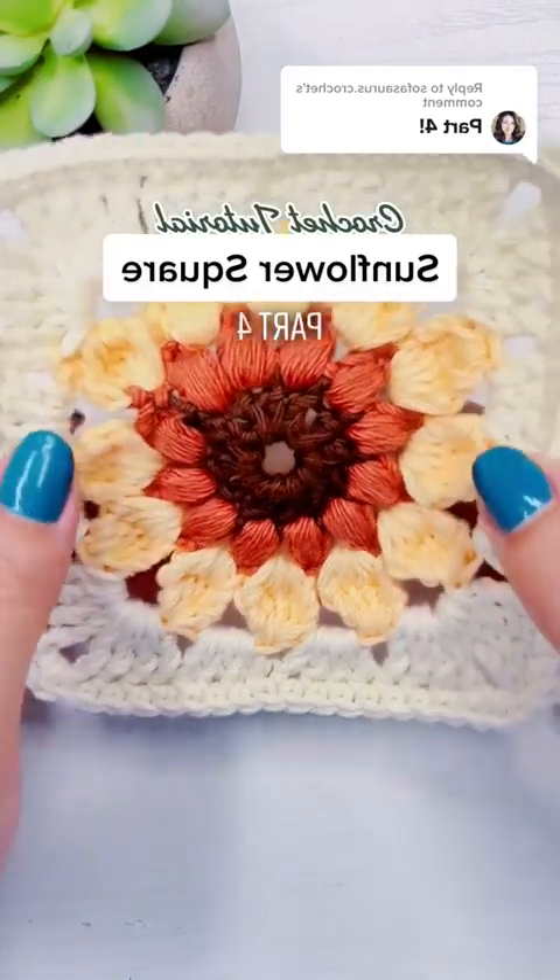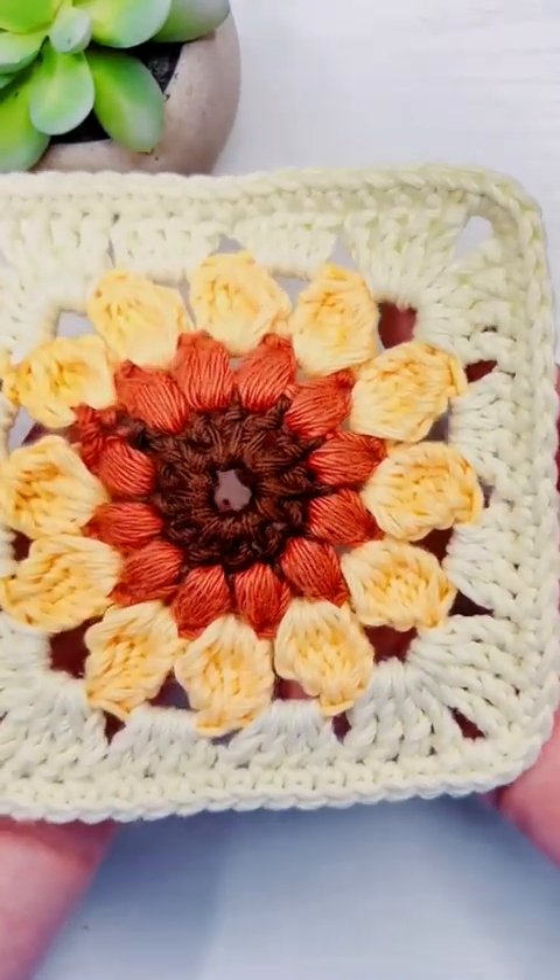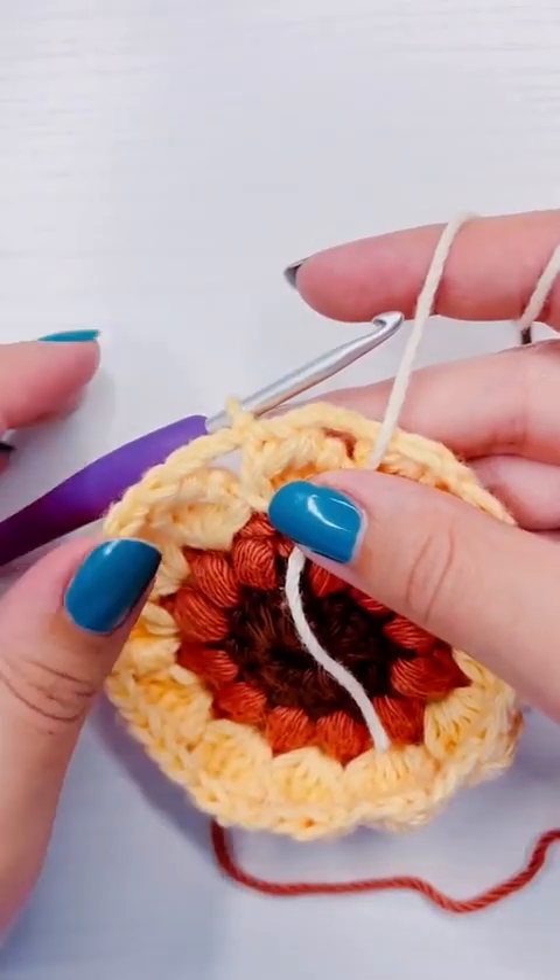This is how to crochet a sunflower square, part four! We're going to turn the circle into a square.